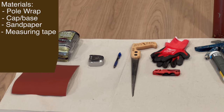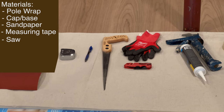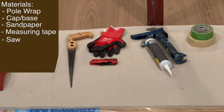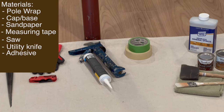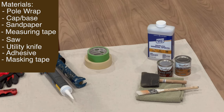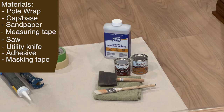You'll need a measuring tape and preferably a pencil to mark it with. Some type of saw to cut the pole wrap itself — I have a miter saw ready to go out in the garage. A utility knife, caulk gun, and some type of adhesive. I have Liquid Nails and masking tape, and this is according to the instructions that pole wrap gives. We're going to see how the masking tape solution works, so just stay tuned.